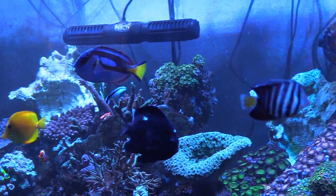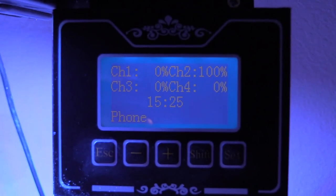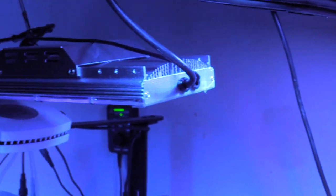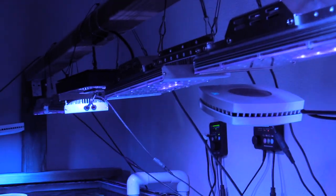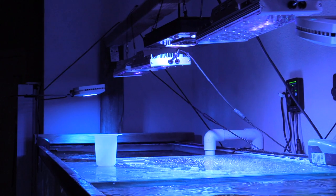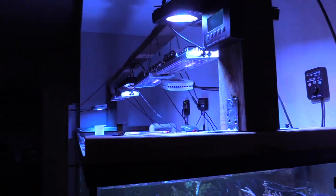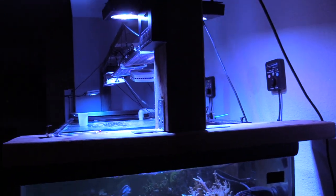That turns that off. The reason why I love these — this is the controller right here for the DSunnies. That's the controller for that particular light, but you actually have these on WiFi too. Yeah, you can use the WiFi or the actual controller box. I just put the box up there just in case I'm not near WiFi.